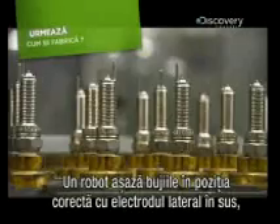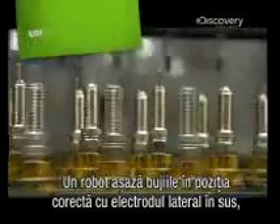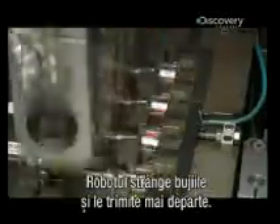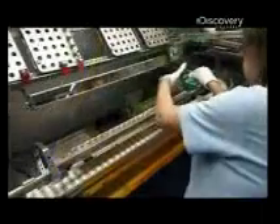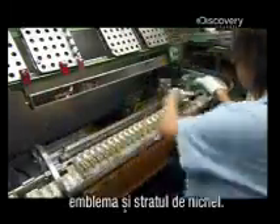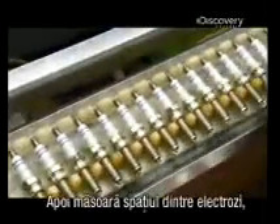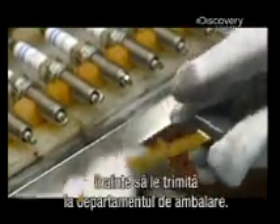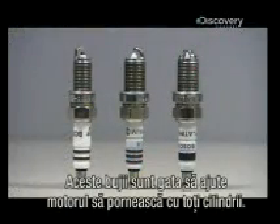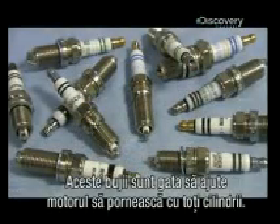A robot positions the assembly right side up with the side electrode protruding, then bends that side electrode towards the center one. The robot then collects the spark plugs and sends them down the line. It's time for an inspection — she looks for imperfections in the glaze, the inscription, and the nickel plating. She measures the space between the two electrodes before sending them over to the packaging department. And now, these spark plugs are ready to keep your engine firing on all cylinders.